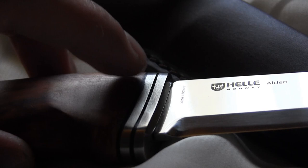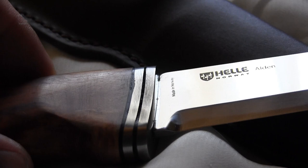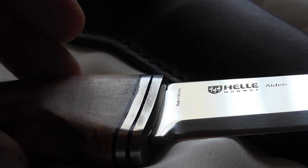First, look at these bolsters. You can see they have these black fiber inlays and as you can see there are many, many gaps — really deep gaps in the fiber. You can also see the grinding marks on the bolsters and the handle. See how they have ground this part of the bolster? That is awful. And it's the same on the second side.